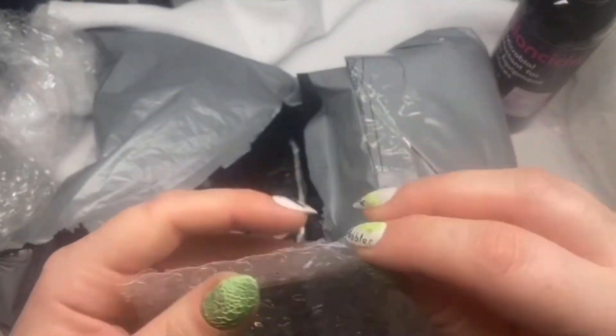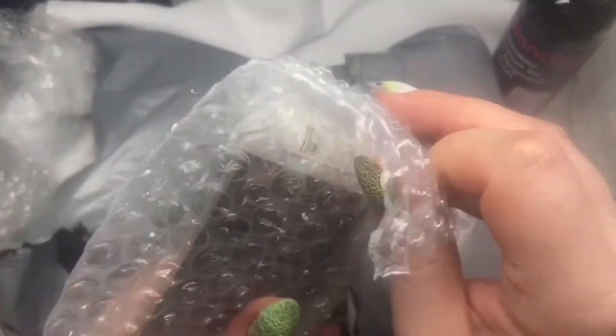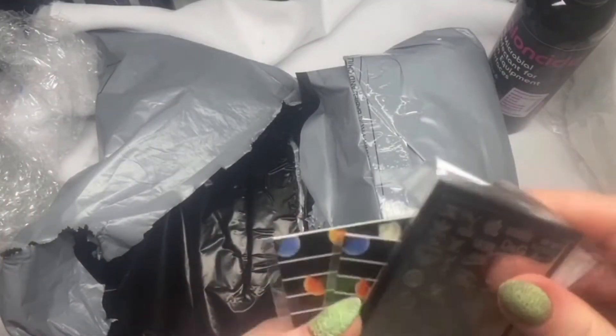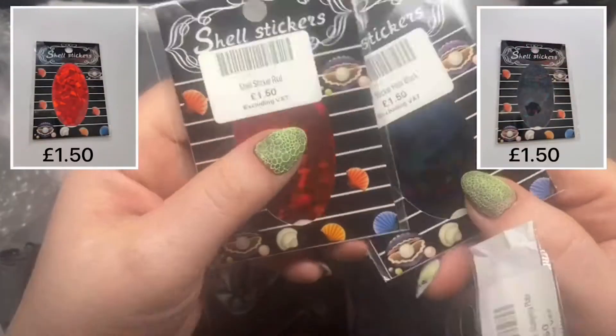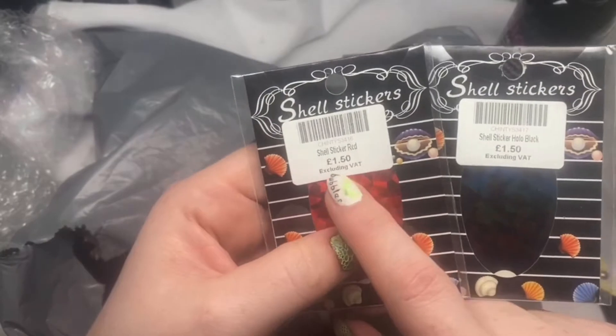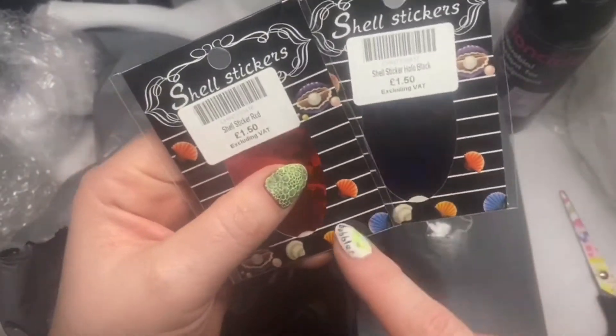So I got some shell. This is holo black and this is the red, and these are only £1.50. There are other colours as well with these.